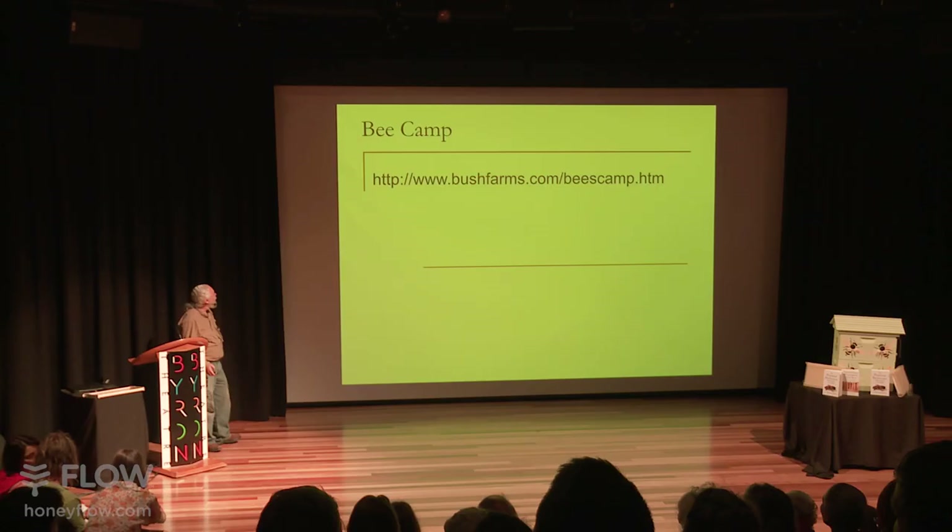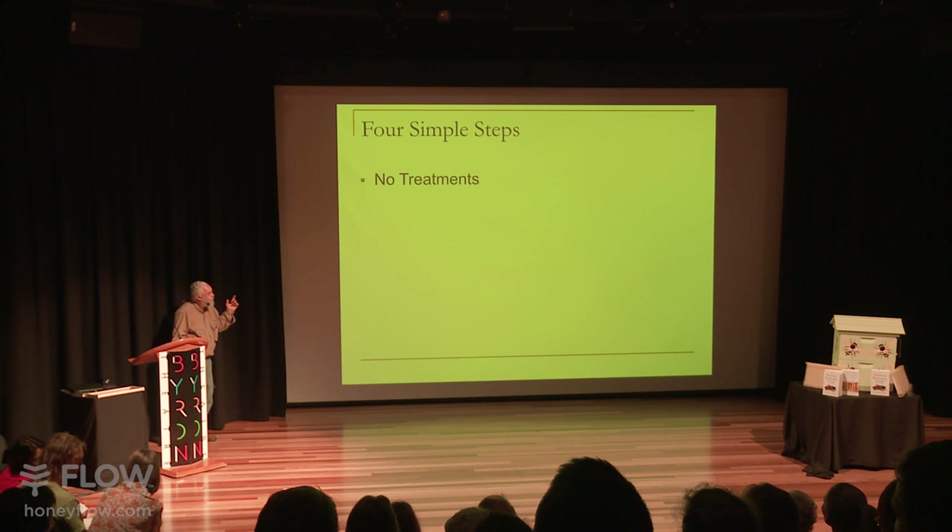So let's talk about four simple steps for healthier bees. My first step is no treatments. Now that sounds kind of contradictory, but let's talk about why.